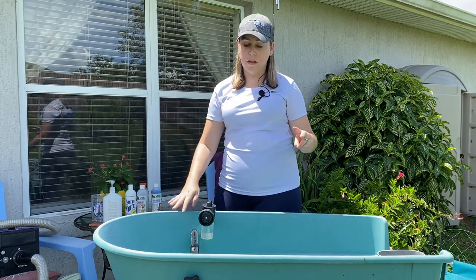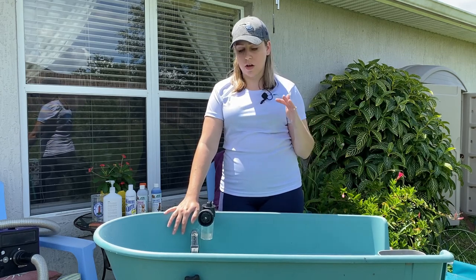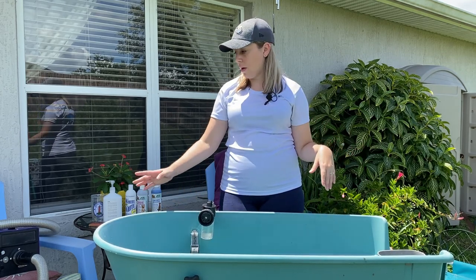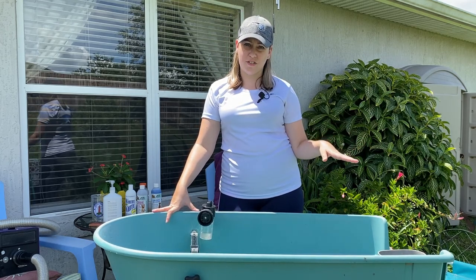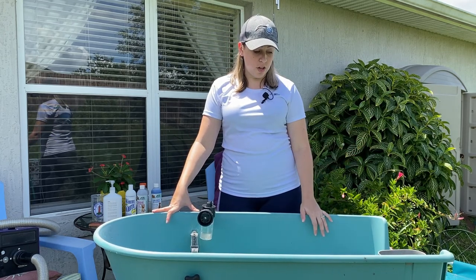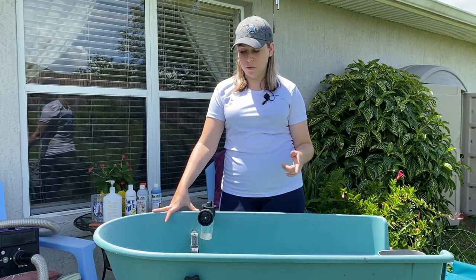If you haven't bathed them in a while or if they're shedding really bad, what I'll normally do is blow them out first. I've got my dryer over here and I'm going to give Aubrey a bath today — she's shedding really bad. So I will show you how to blow them out first and then we will go into the bath.